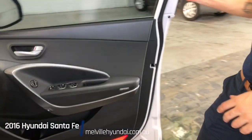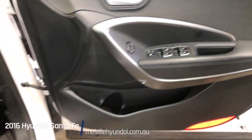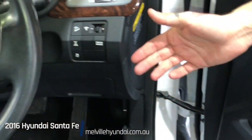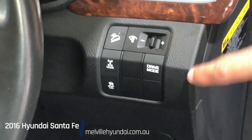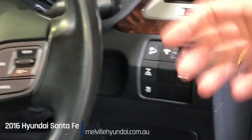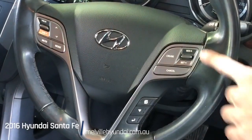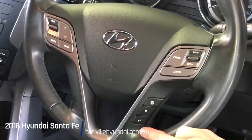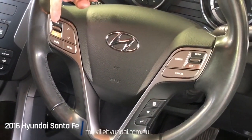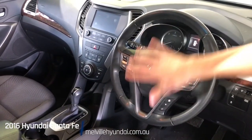Into the front: power windows, window and door locks, side mirror electronic adjustments. To the right-hand side we have illumination settings, different drive modes for your engine, traction control, diff lock, and hill assist. Over to our leather-bound power steering wheel — multi-function, with cruise control settings, menu controls, volume and station controls, and an airbag right in the centre. The steering wheel column is also adjustable.